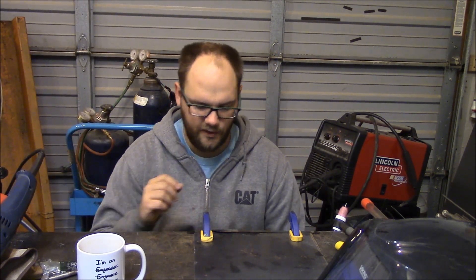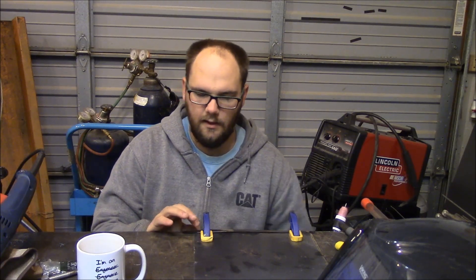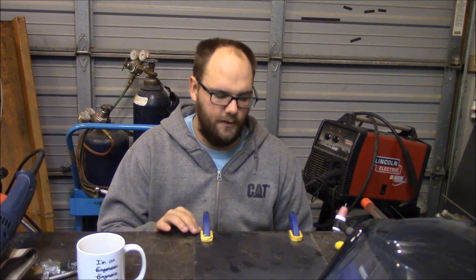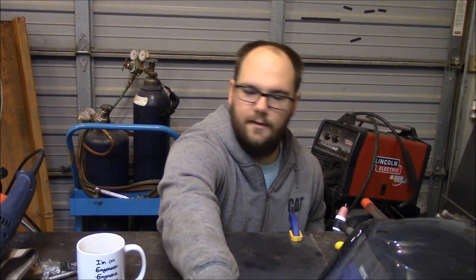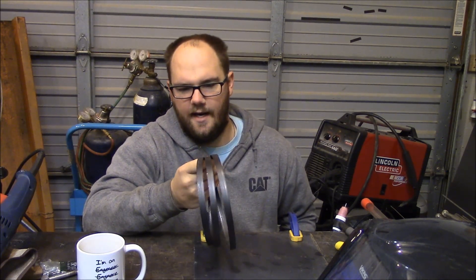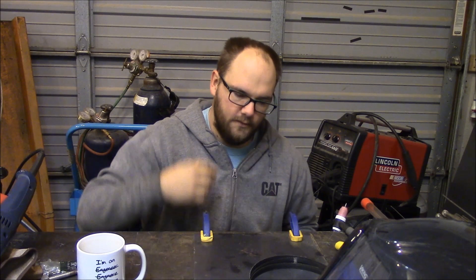First video today - some people requested showing how you can weld a saw blade. By saw blade, we're typically talking about a bandsaw blade. I've got a used high carbon one here - the one that came with my Harbor Freight horizontal bandsaw. It's clearly outlived its usefulness for cutting, so now we're going to use it for a demonstration in welding.